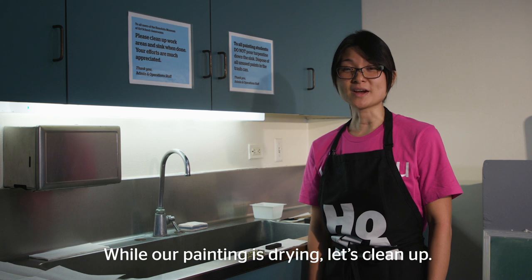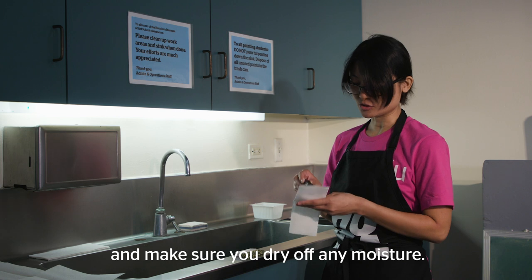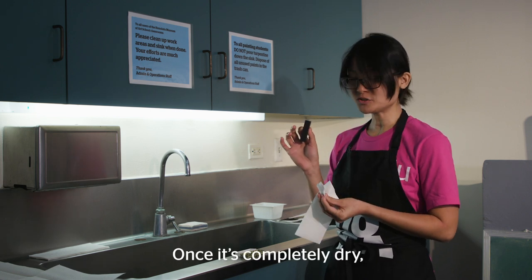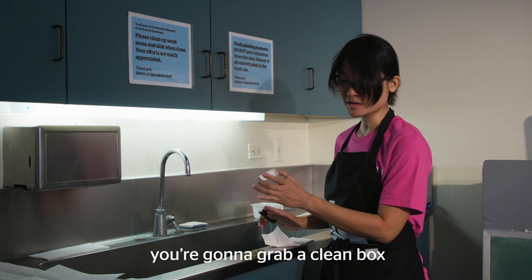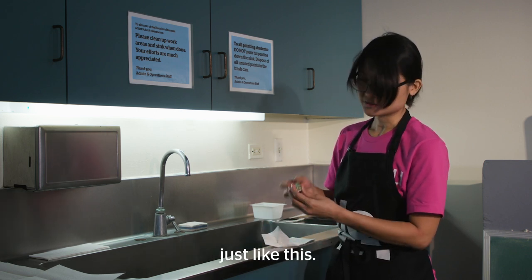While our painting is drying, let's clean up. Take your ink stick and a paper towel and make sure you dry off any moisture. Once it's completely dry, grab a clean box and put it back just like this.